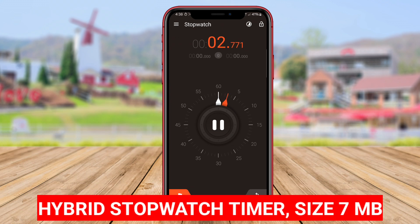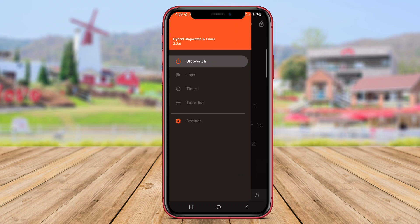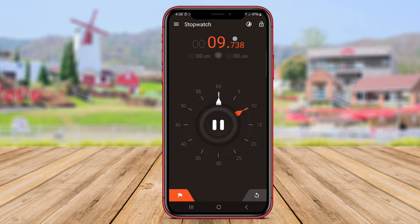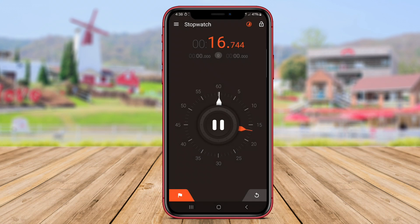Hybrid stopwatch timer is a stopwatch timer application that combines stopwatch and timer features into one. With a simple and intuitive design, users can easily measure time directly with the stopwatch or set time with the timer.